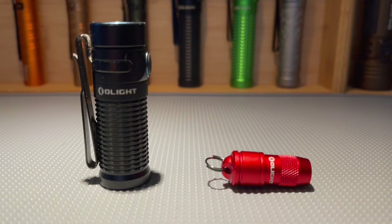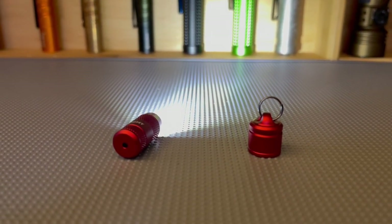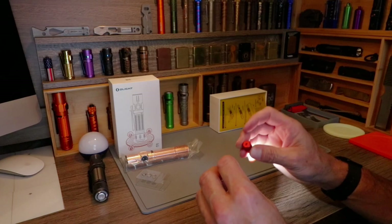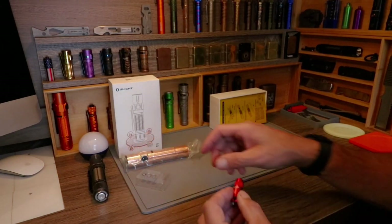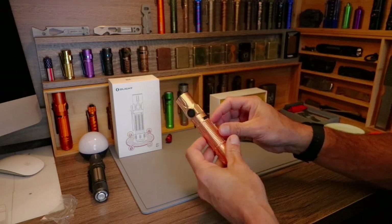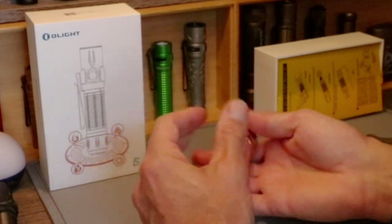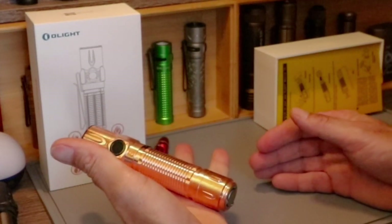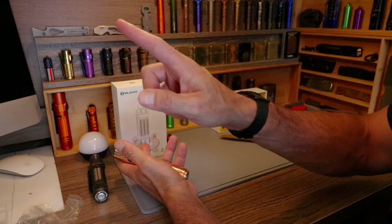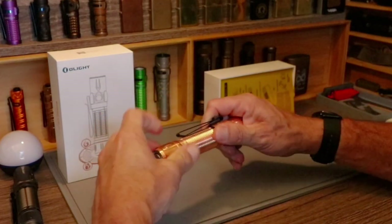There's a black one at regular price, but the red one you can get for five bucks — can't beat that. It puts out 10 lumens, 30 minutes run time, comes with batteries and you get an extra set. For 10 lumens, that's not bad at all. Wow, that thing is simply awesome — it really doesn't feel as heavy as I thought it was going to, having the copper Baton 3, i5T, i5R, and Warrior Mini 2.